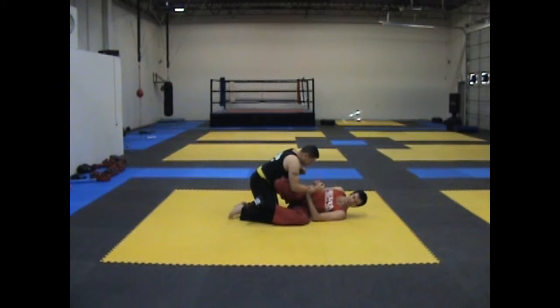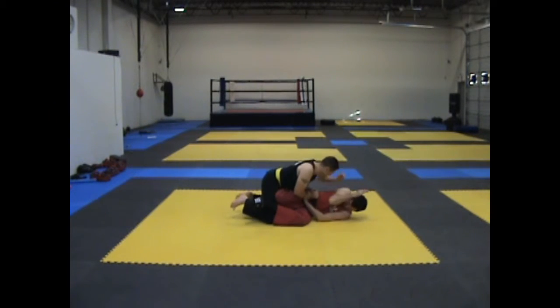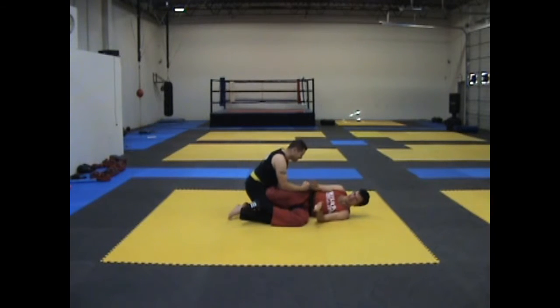Mistake number four: not controlling the head. That makes him go that way and it's not going to work.